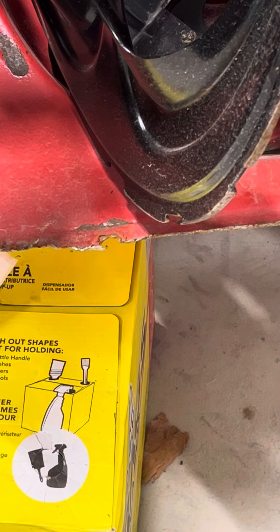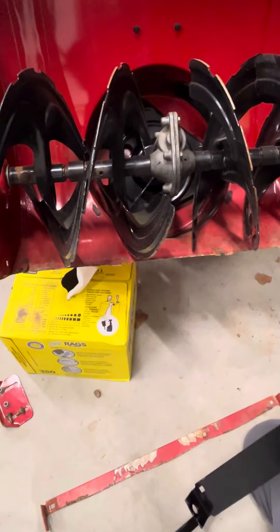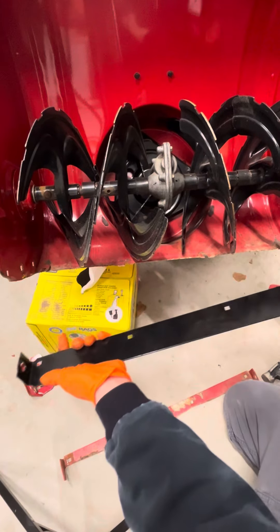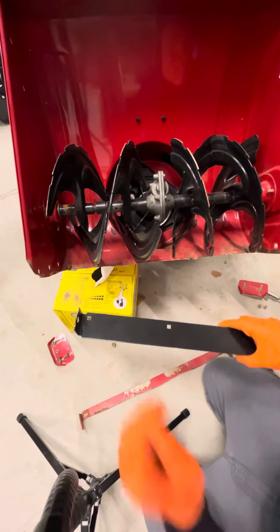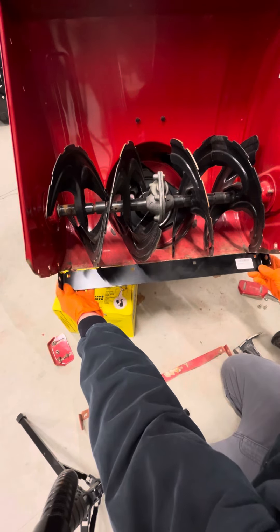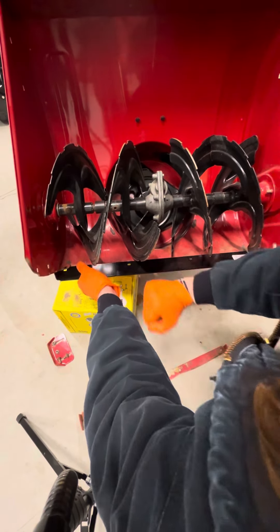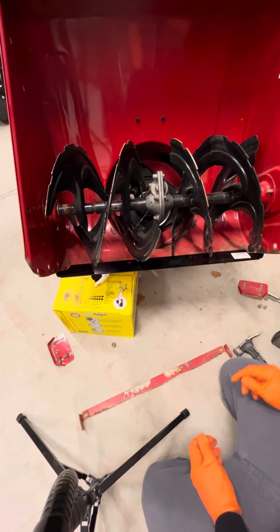Now go ahead and slide this new one up in here. Your bolt holes in this go to the back — these have to be on the outside of your machine, so they're going to be riding on the outside. Sometimes you've got to move it around to fit good, but that one went in pretty good.